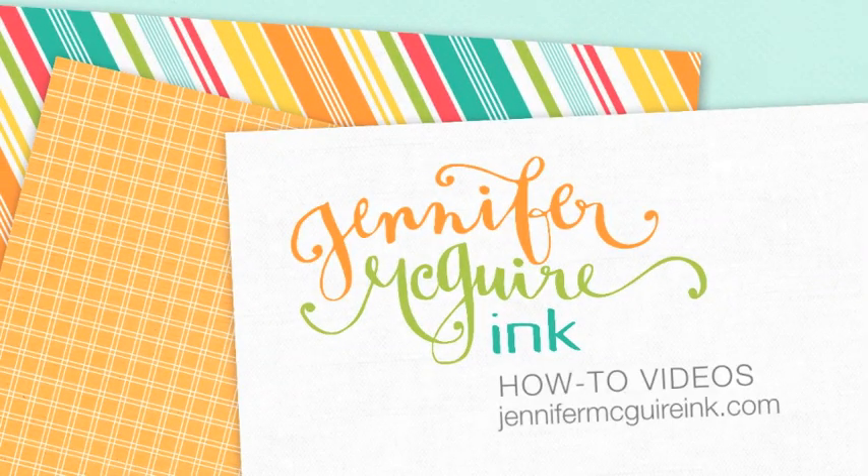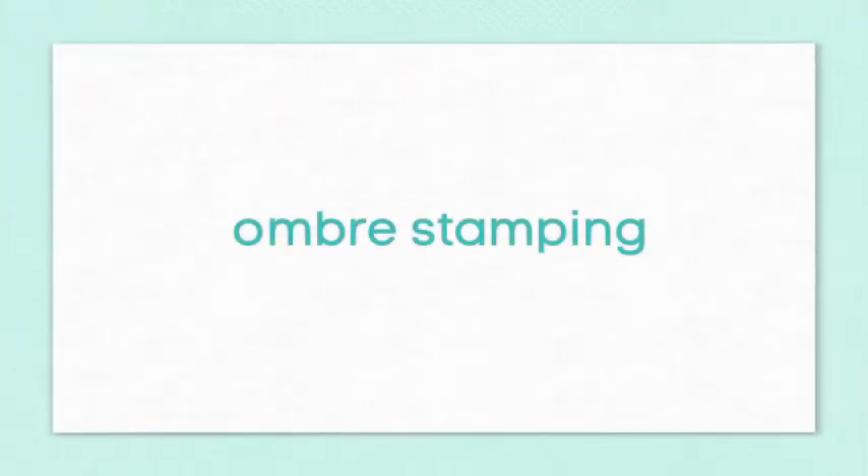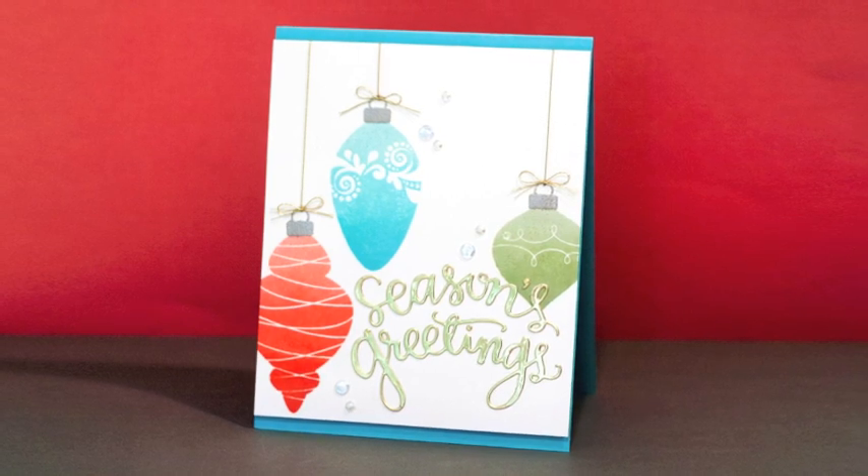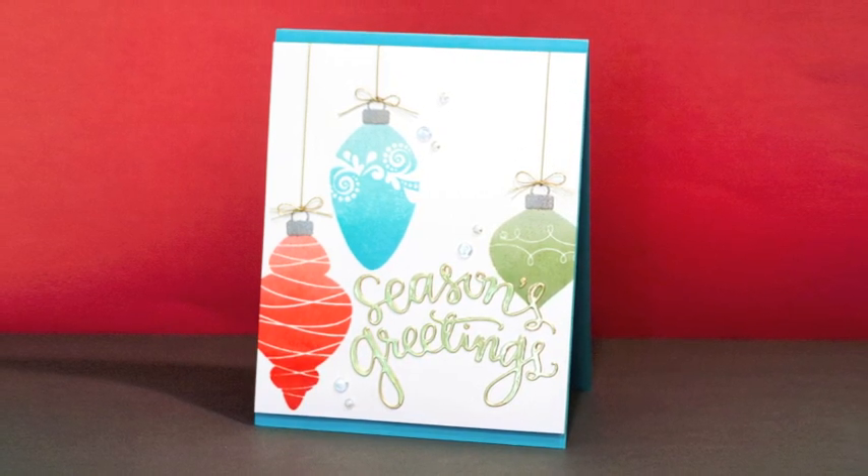Welcome back everyone. It's Jennifer McGuire and I have another technique video for you today. This one is ombre stamping. The ombre look is very popular right now and has been for quite some time. I wanted to achieve the look of ombre in my stamping without having to have a bunch of different inks. So I'm going to show you how I did that today for these three ornaments.